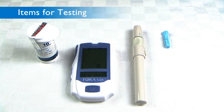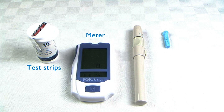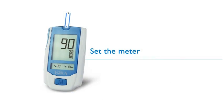Items for testing: Meter, Test Strips, Lancets, Lancing Device.